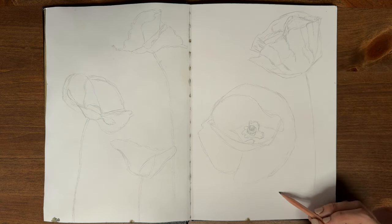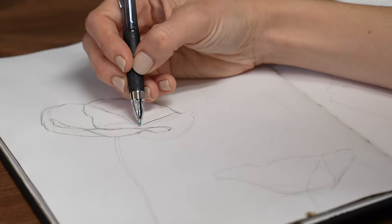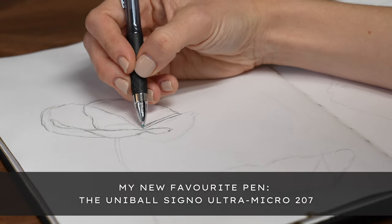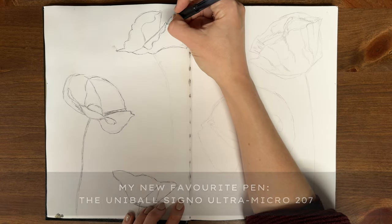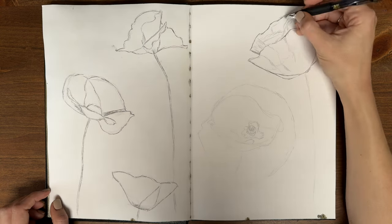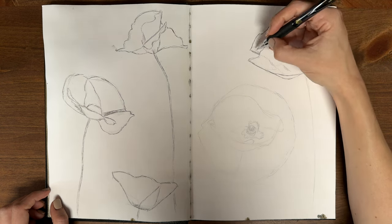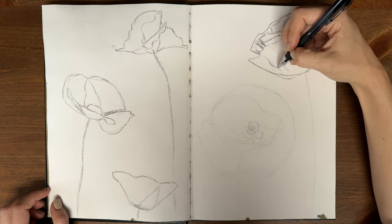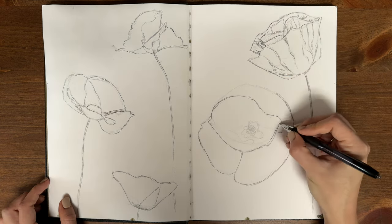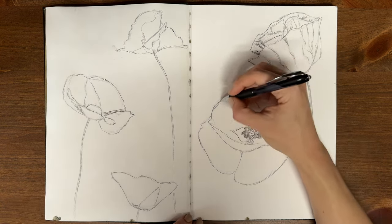Once the drawing is complete, I go over the whole thing with ballpoint pen. I recently found the Uniball Signo Ultra Micro Pen in size 207, and I absolutely love it. The ink really glides and doesn't glob nearly as much as my other ballpoint pens. You might be asking yourself if you need to add the pen in or if you can just leave the pencil as is, but if you're going to tone your pages in the next step, the answer is that you'll definitely need the pen. The acrylic ink makes the pencil lines completely invisible, so this helps me maintain my drawing once the pages are toned.